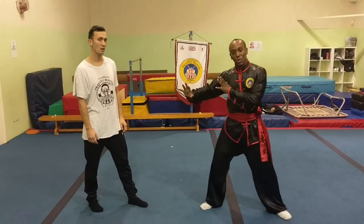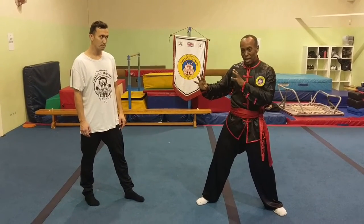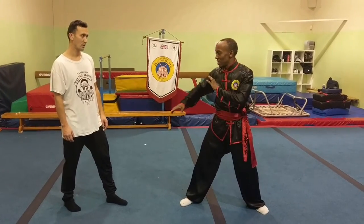Today we're going to do a scissors kick takedown. He'll apply a high punch to the head. I'll evade and take him down with a scissors kick.